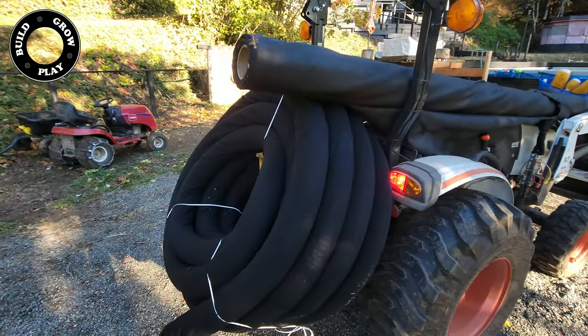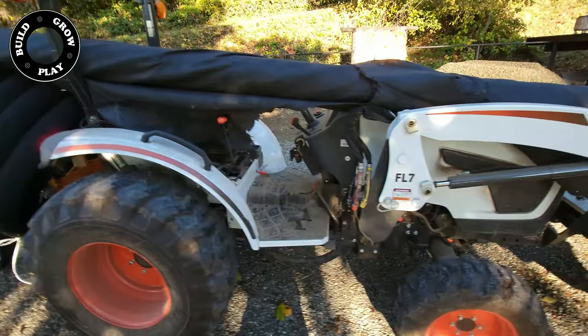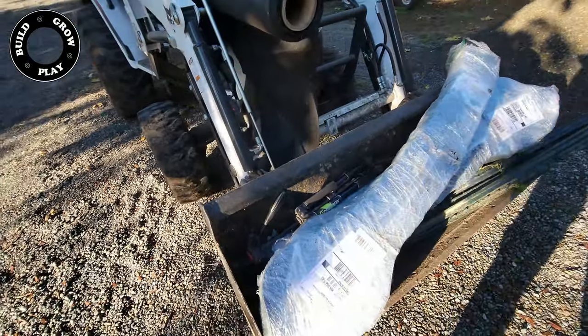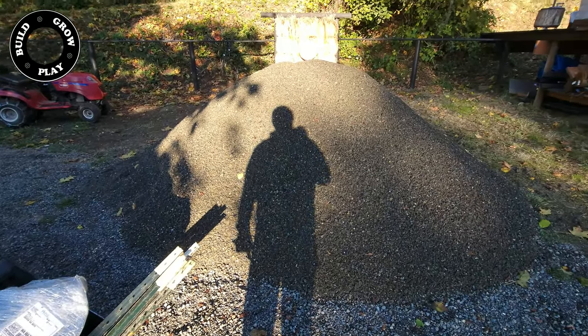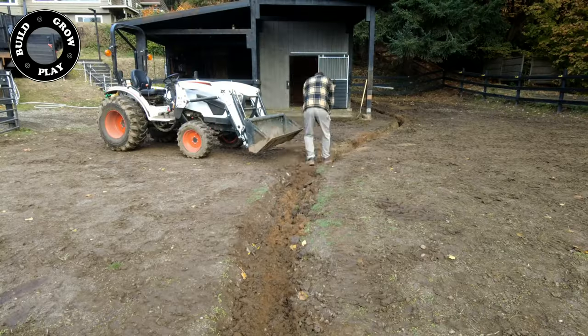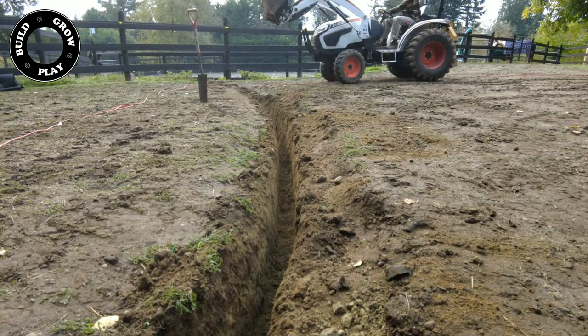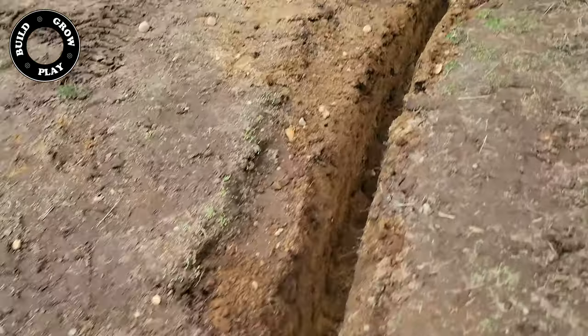I'm doing some mud management around the horse stables. We'll have a list in the description below of all of the items I have used and of course all of the quantities. I will be using light foot mud matting as a matrix to hold gravel in position. If you are interested in how this stuff works out please fire away in the comments below.